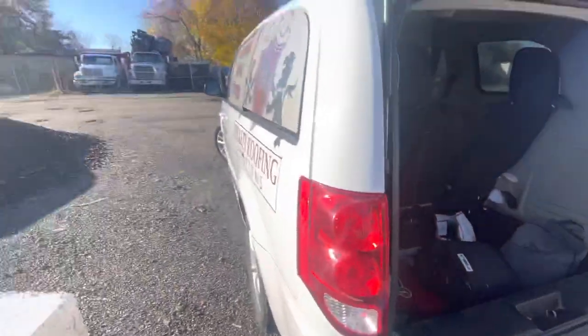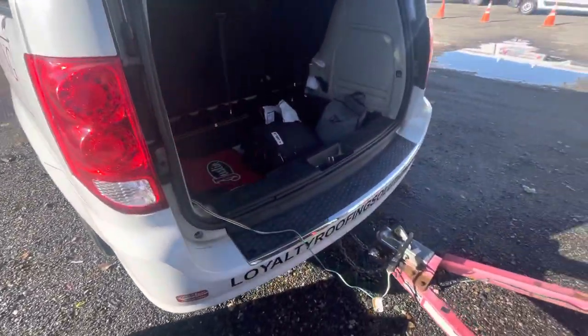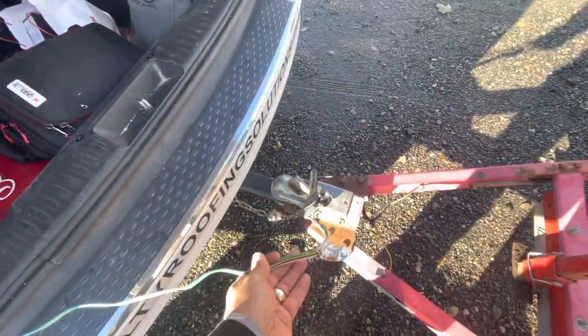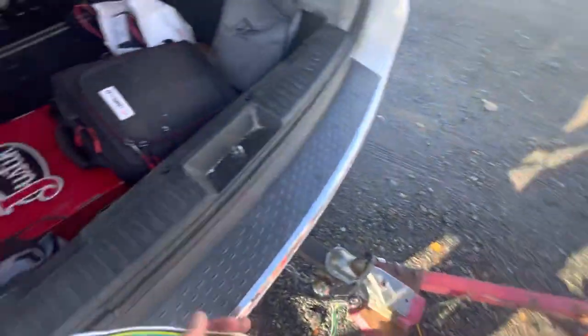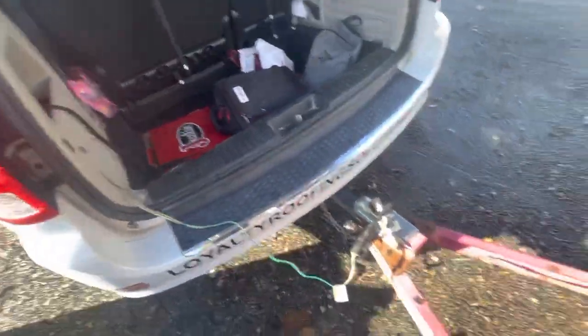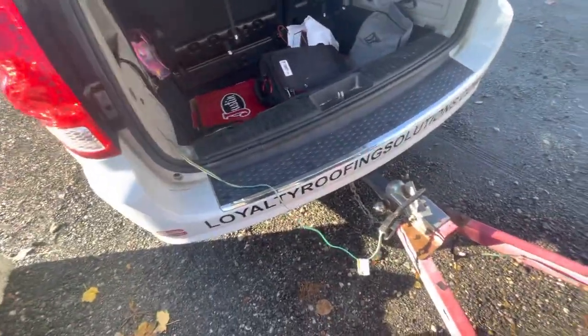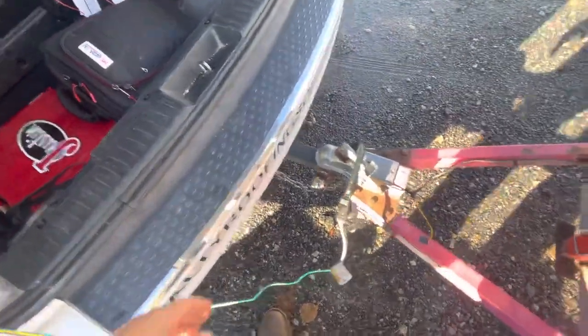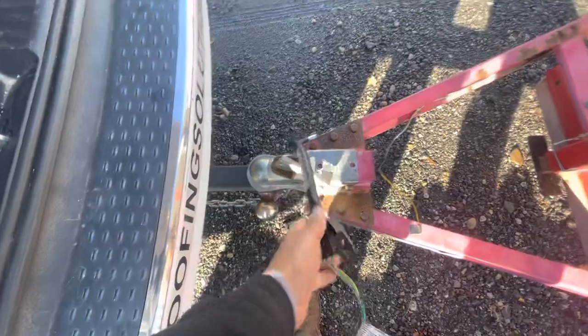With the Dodge minivan, one thing to make sure is that you always hook the electric cable for the trailer. This is usually tucked in there — get it out, pull it out as far as you can, then you can shut the door and you will not damage the cable. Just got to be careful to be on a good soft spot; got to make sure it's connected all the way in.